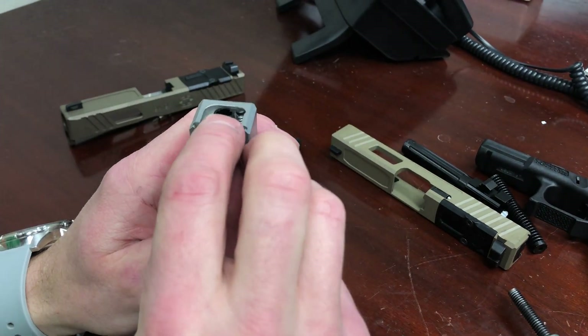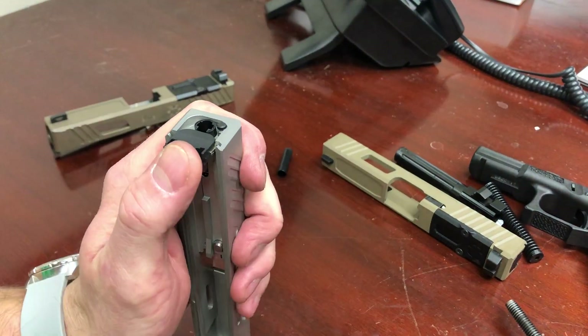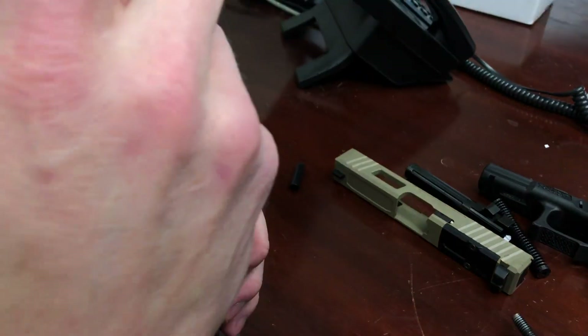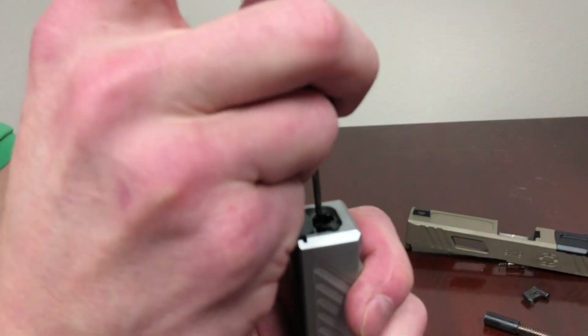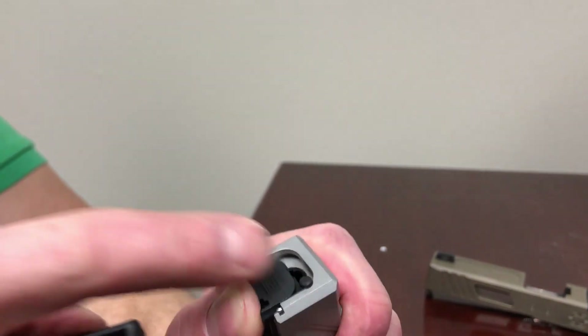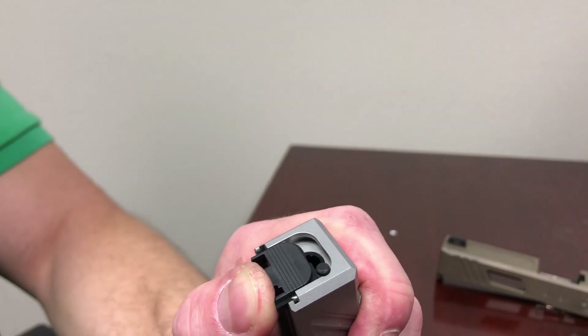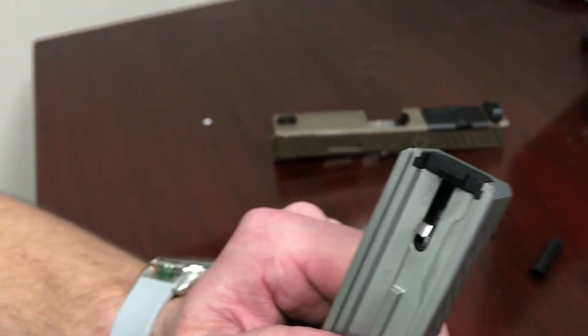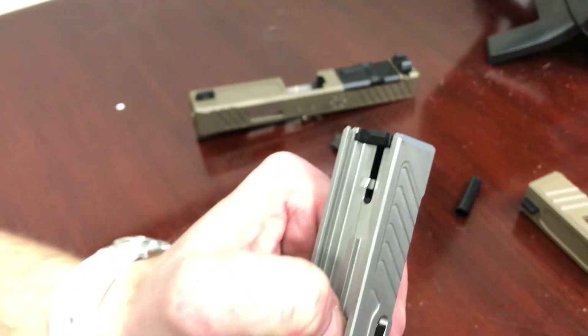To install the cover plate, get it started with your thumb behind it so you can push it in place. Use the Glock tool — you could use a key as well. It'll stop against the back of the depressor plunger assembly; push that down as well and slide it into place, ensuring it seats and clicks in place. The slide is now fully assembled.